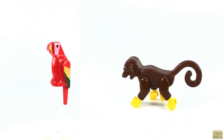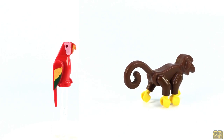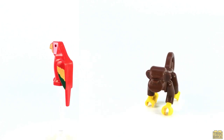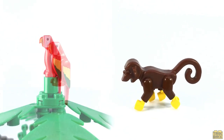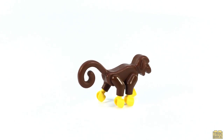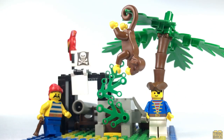And lastly, a bit of local wildlife, or perhaps these guys were also part of the shipwrecked crew. Either way, I love them both. The printed red parrot is just plain classic, and looks great perched atop the palm tree. And the monkey is even cooler. Four hands and a curly tail make for all sorts of fun ways to pose him around the island.